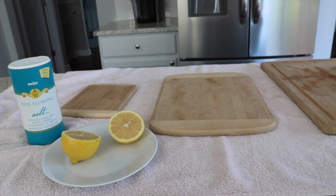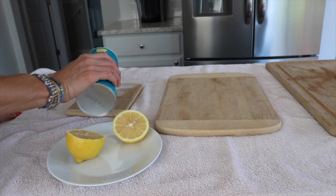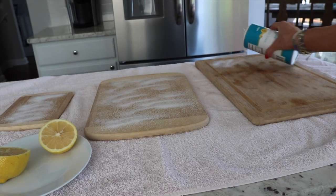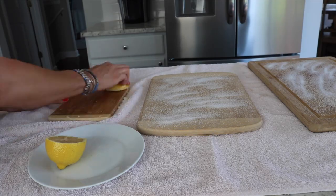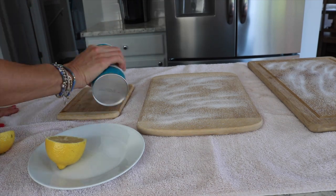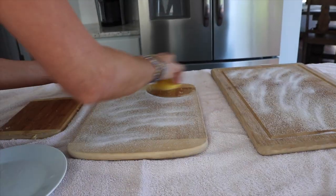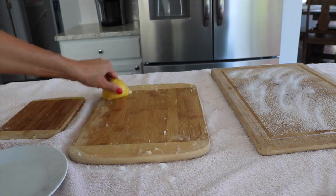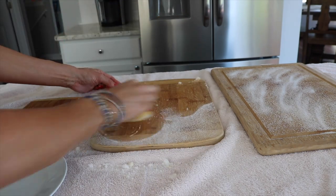I am often asked how I clean my cutting boards, and I find this is a great way to naturally clean them. It's also great for removing odor from cutting onions or chopping garlic, and great for removing stains. Sprinkle a good amount of salt, then use half a lemon and rub it around pretty vigorously so the salt can really get in there.